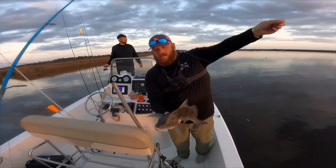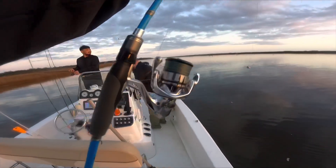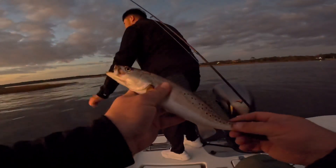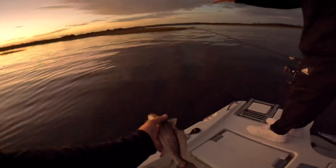Should I cast to that grass? Triple tip — I got it! All right guys, Joe and I are tangled up at the moment, but hey — I caught a speckled trout. Pretty fish. Go ahead and get him unhooked and we're gonna toss him back.